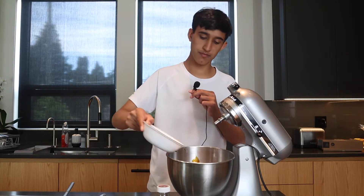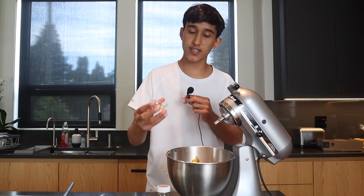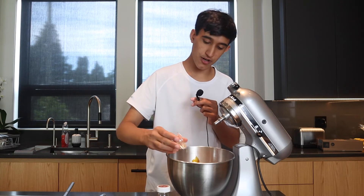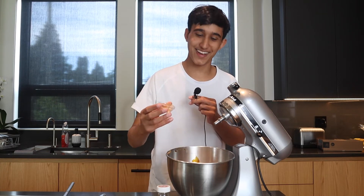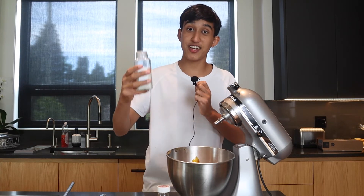Okay, we're gonna add in one cup of flour, a half teaspoon of baking soda, a half teaspoon of ground cinnamon, a half teaspoon of ground ginger, and a half teaspoon of nutmeg. Also, don't forget a teaspoon of salt.